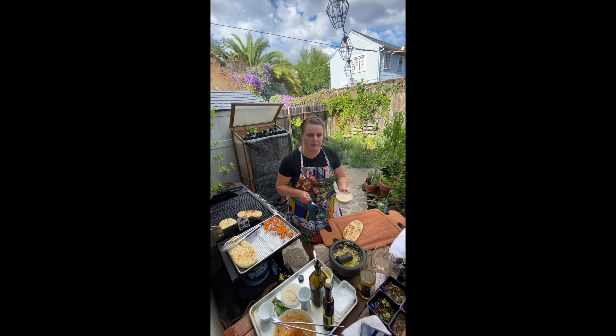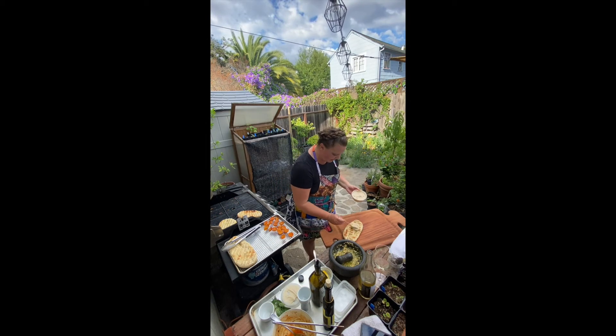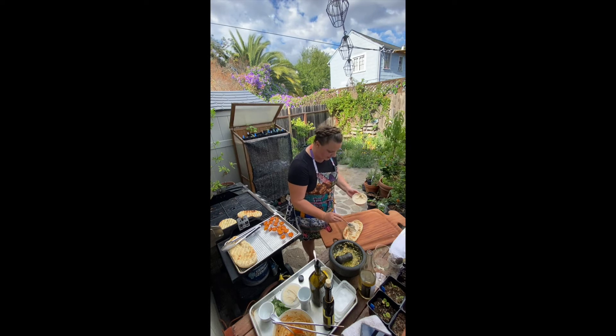This is the cannellini bean puree. It has a little bit of fennel powder, lemon juice, and lemon zest, so it's pretty neutral. I mostly just really wanted to have this lovely creamy texture.